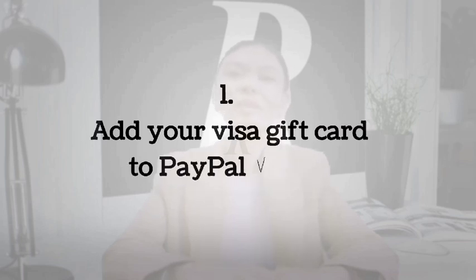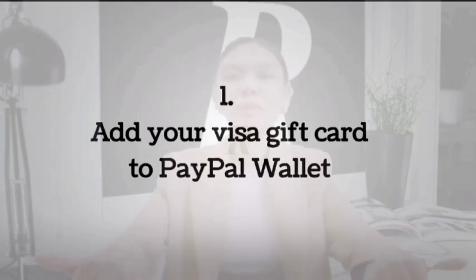Number 1: Add your Visa gift card to PayPal Wallet. PayPal Wallet is a phone app that allows you to pay with your PayPal account. It is called a wallet because you can add your cards to this app and use them when making payments. Once you add your gift card to the wallet, you can send the money to another PayPal account that you are holding. Afterward, you can use a PayPal debit card to withdraw the cash.